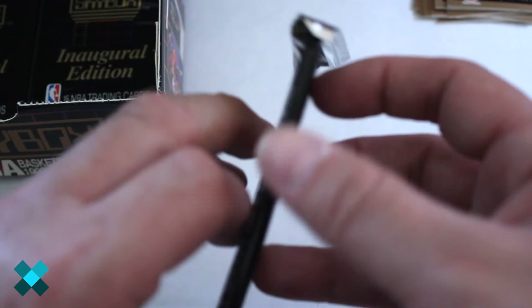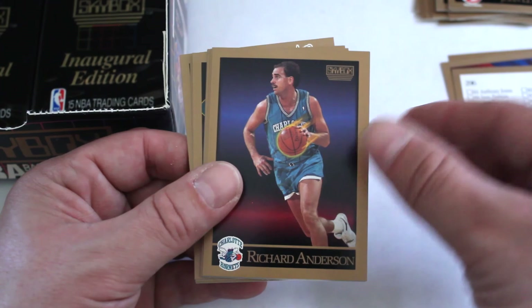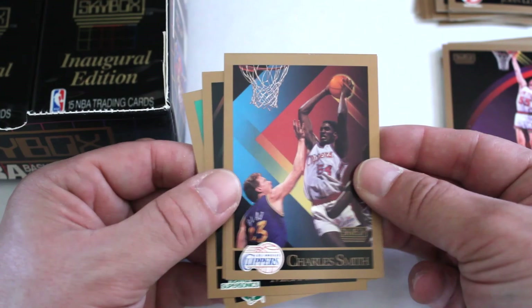Only two Jordans so far — you can see how rare some of these cards are. Roy Tarpley, Tom Chambers, another checklist, Richard Anderson, James Edwards, Jeff Sanders, Buck Johnson, Alex English, John Stockton, Jeff Grayer, Kiki Vandeway, Charles Smith, Danny Ainge, Michael Cage, and Joe Klein.